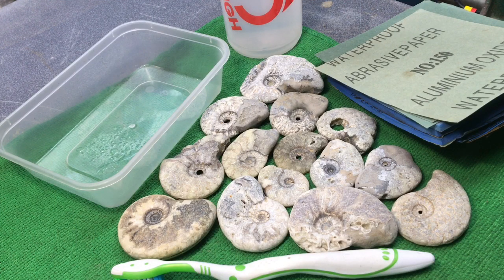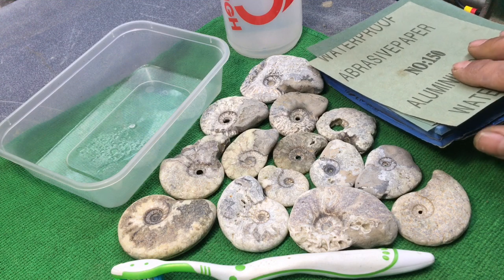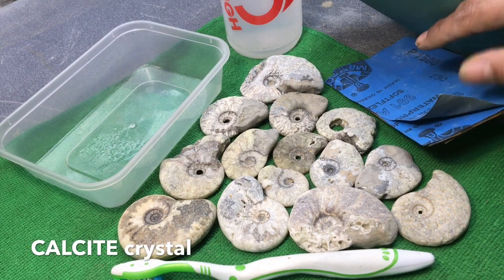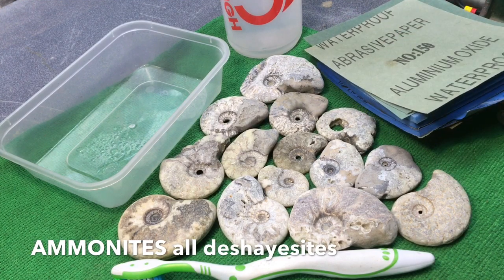Polishing fossils is a great fun little thing you can do using only a bit of elbow grease and wet and dry sandpaper. You want loads of different grades — I go from 150 all the way up to 5000. You can go a bit lower, but the higher you can go the better results you can get.